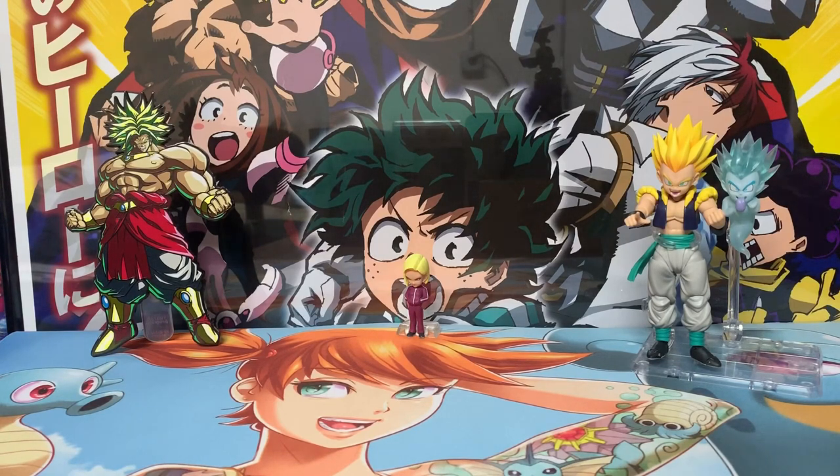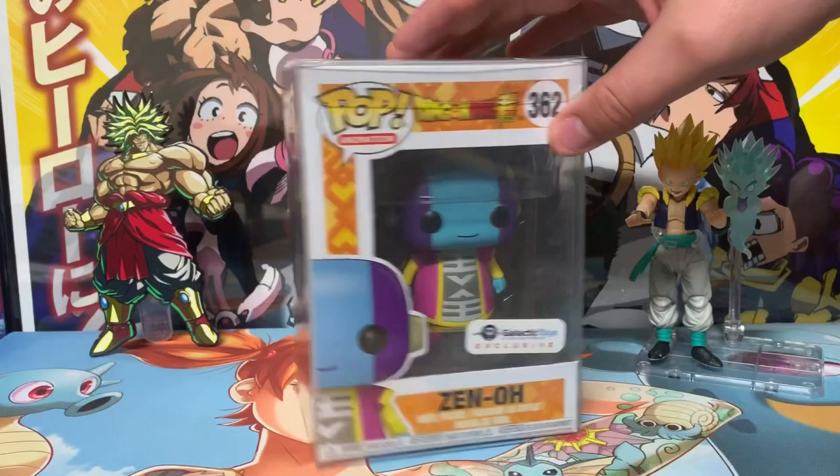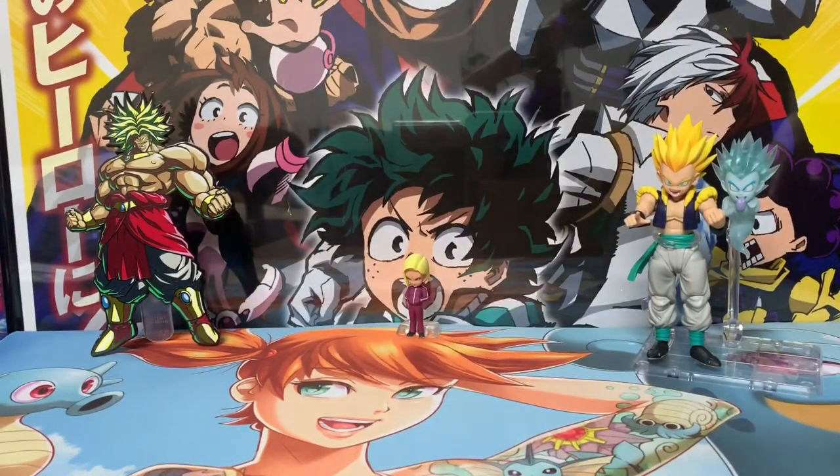Next we have Zeno — the god of all gods and the most adorable creature you've ever seen. He's like a kid trapped in a god's body, just casually blowing up universes. This is a really cool pop and you can still get him for relatively cheap on Galactic Toys' website — get him now before they mark up their prices, because they tend to do that. I'm already worried they'll release the Super Saiyan Broly at an instantly inflated price. This one actually hasn't left its protector — it's that adorable.